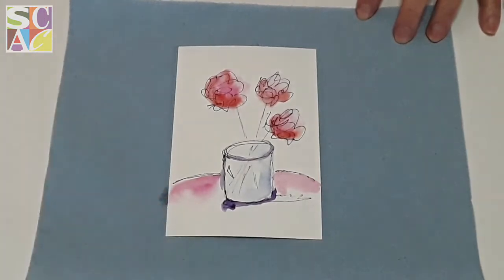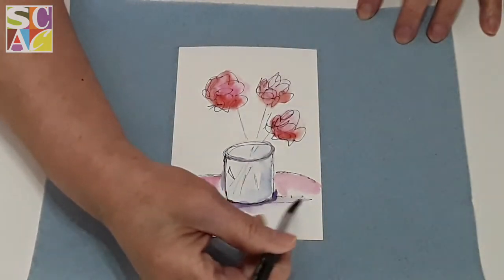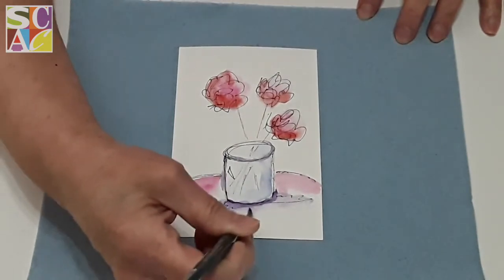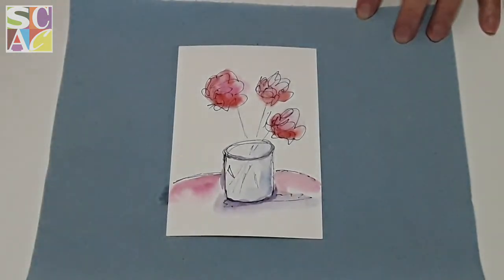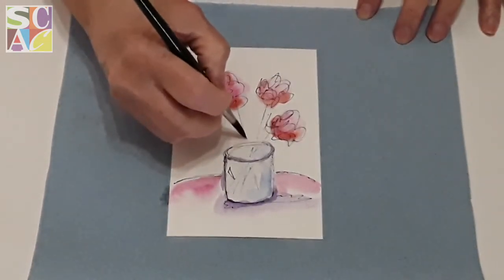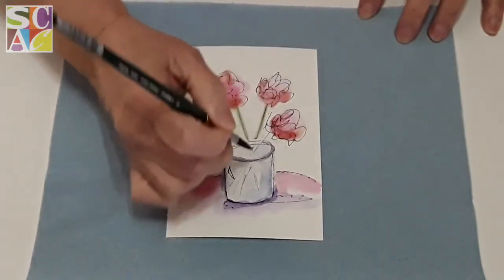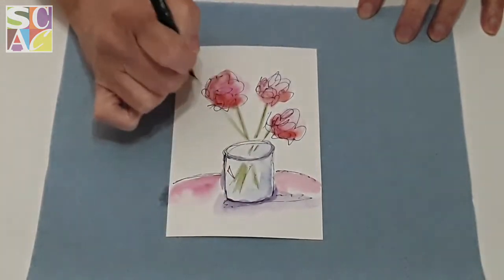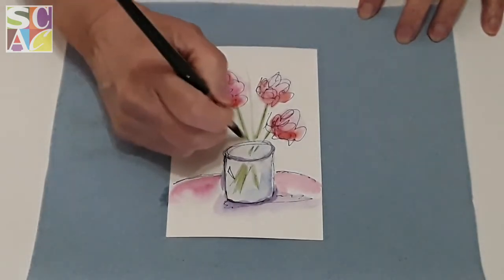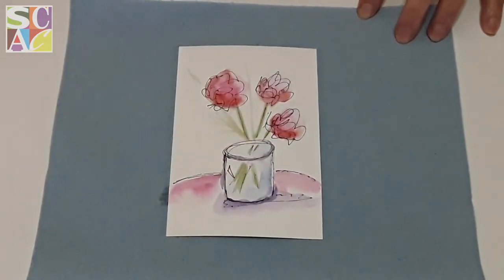I'm going to rinse my brush completely, tap it on my paper towel, and just let the water do the work. The paint will go wherever the water is, and that's how you're creating the little shade. Next I'm going to take some green for our stems and do a really straight line coming out of the flower vase, going into the pot. See how cool that looks? I've always liked to paint — if you take a coloring book and start painting, you'll be amazed at what you can create. We're almost done!